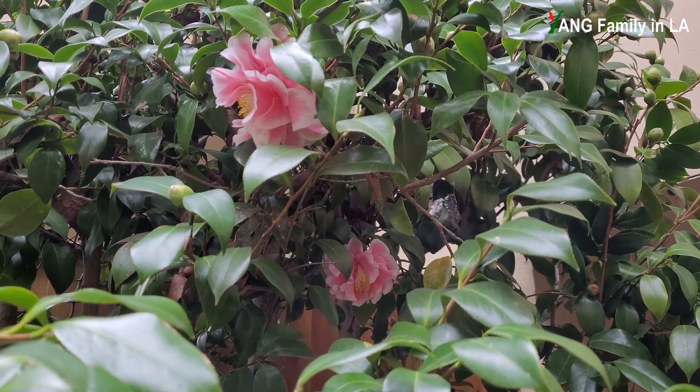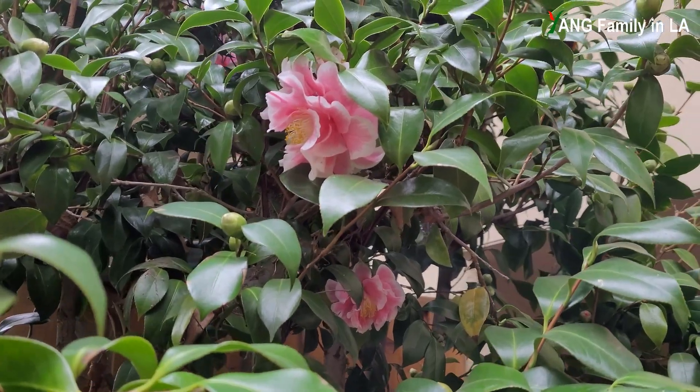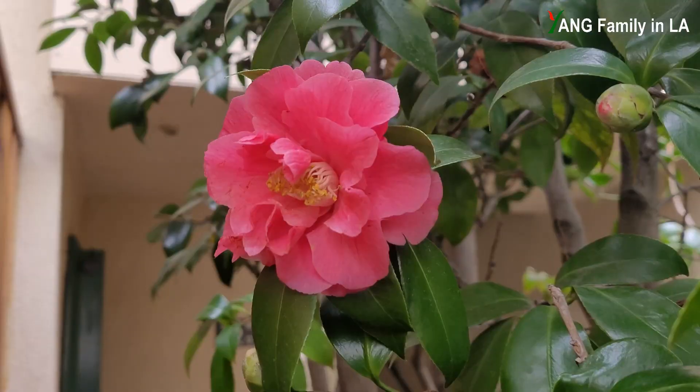Basically, this Camellia plant produces most of its flowers in bicolor. Interestingly, this Camellia plant also produces light red color flowers, just like this one.